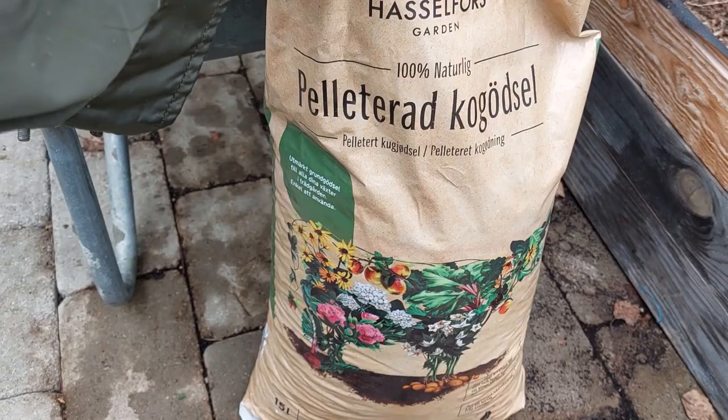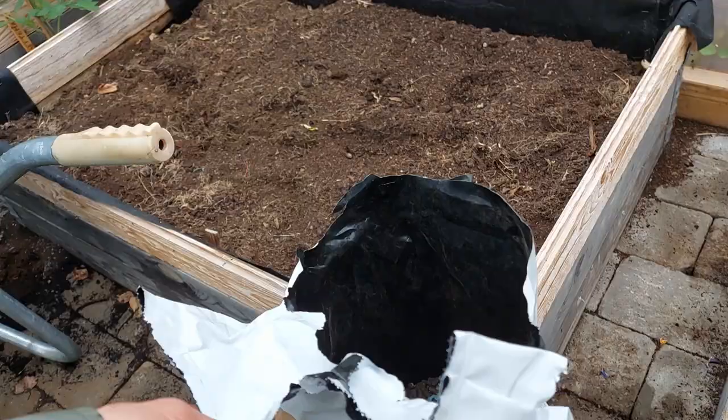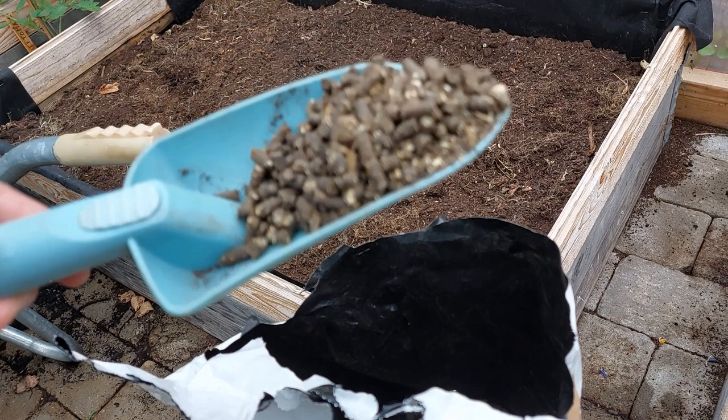I'll show you what's inside of it. This is how it looks like — it's like a pellet. So this is the kind of fertilizer, it's natural, that I'm going to mix in there.